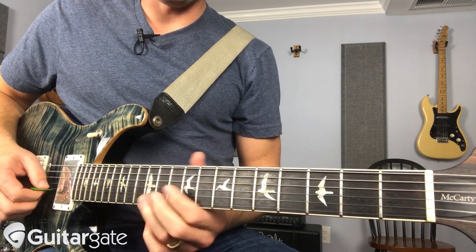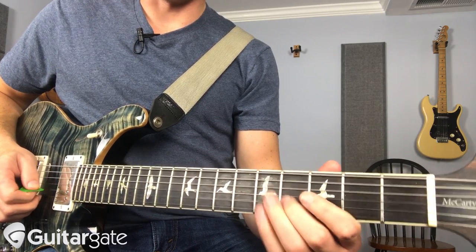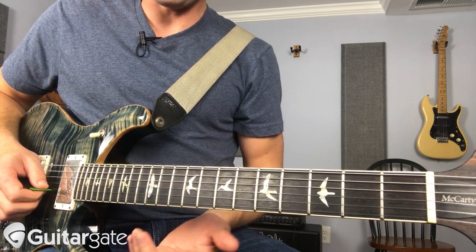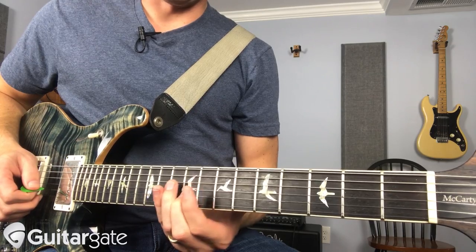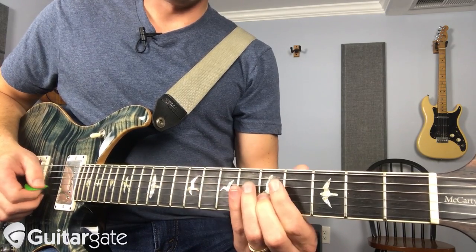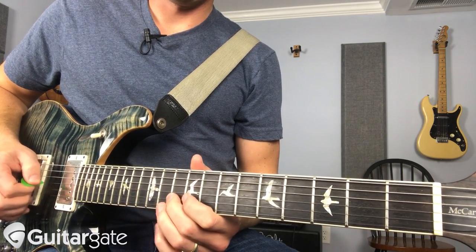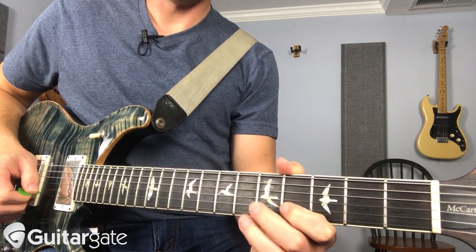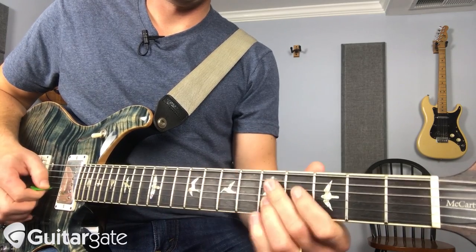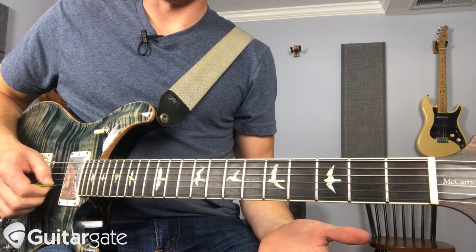So it just walks down: B, A, G sharp, F sharp, E, D sharp. That is the E major scale, but over the B it's root, flat seven, six, five, four, major third. Played over that B, because B is your pedal tone, that gives the sound of B7.